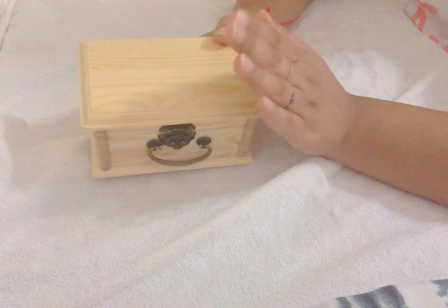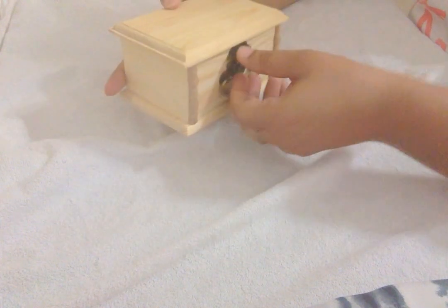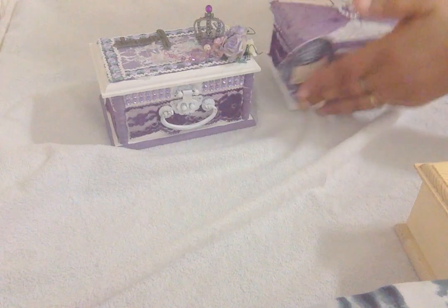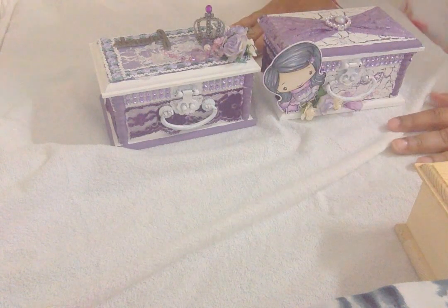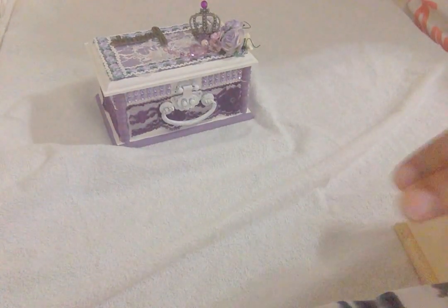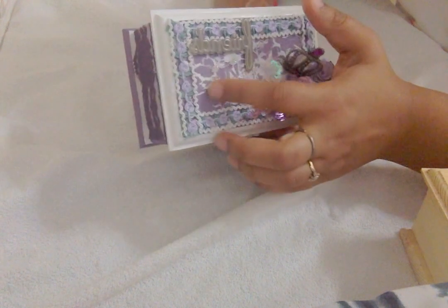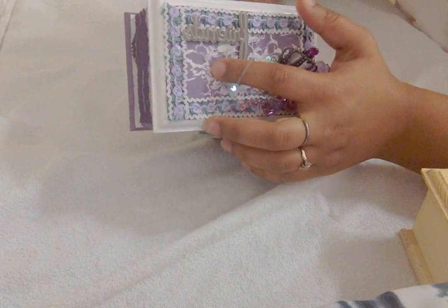Let me show you the box. This was the original box I got from Michaels, like so. I altered two of the boxes, and the first one is this - I painted it white completely and then crackle painted it purple.